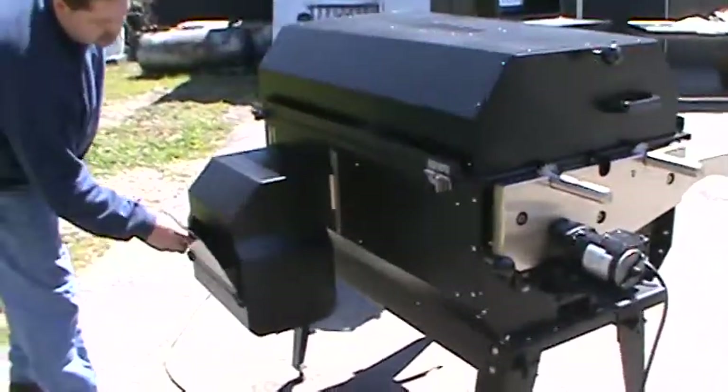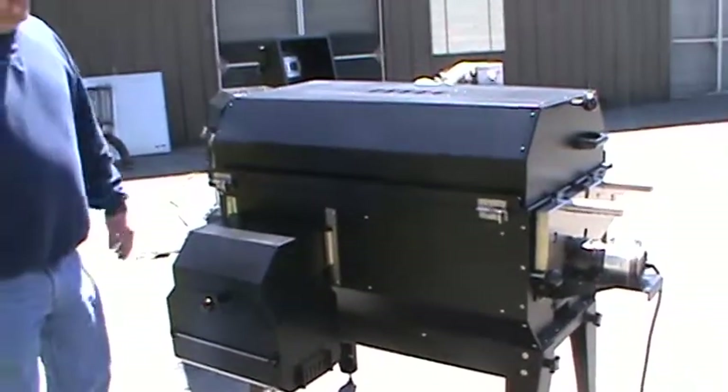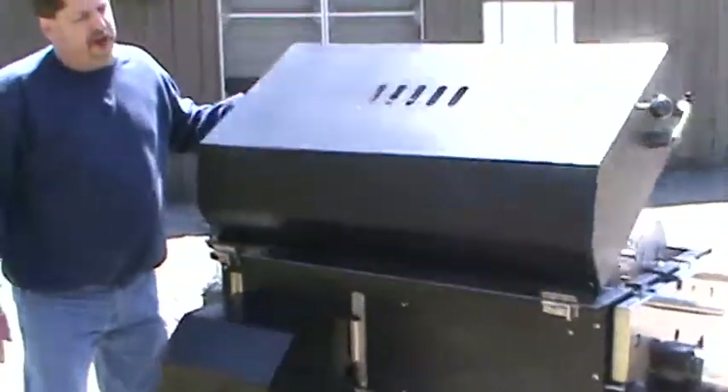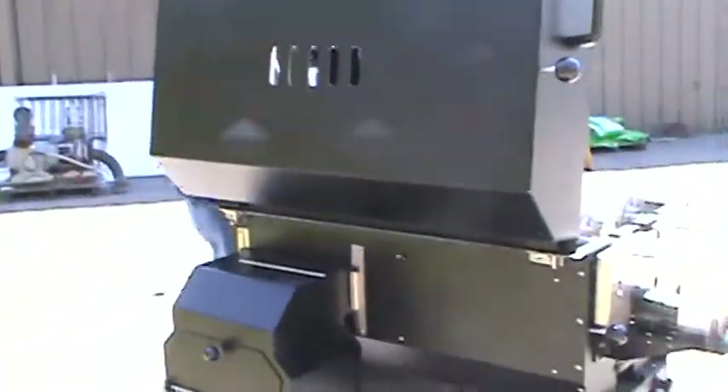If you want to do roasting — steamship rounds, prime ribs — you can load it right up on top and roast, or you can bake. You can probably bake about five pizzas on this at the same time if you want to do pizza.